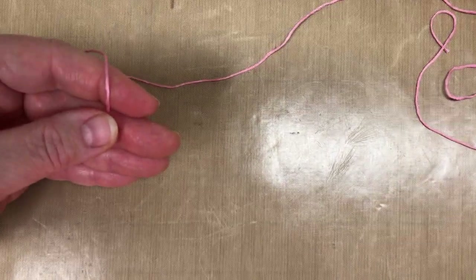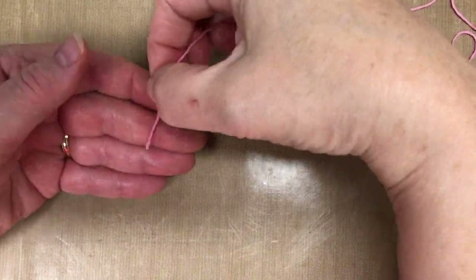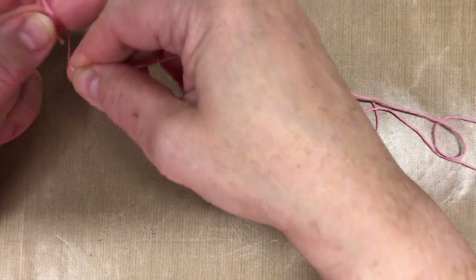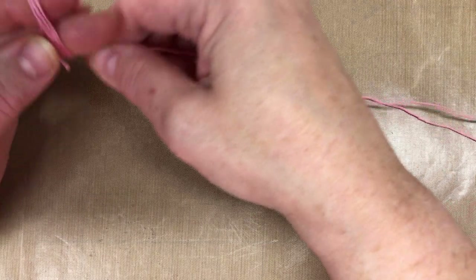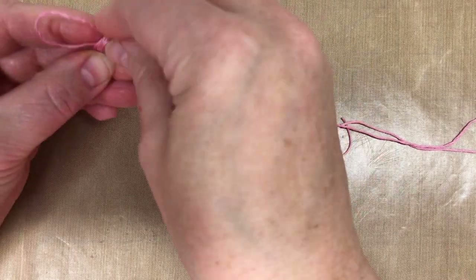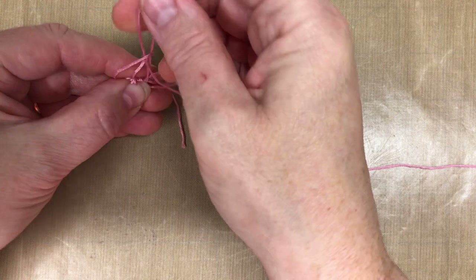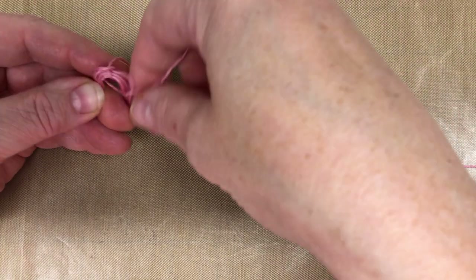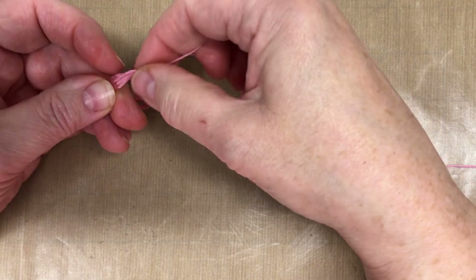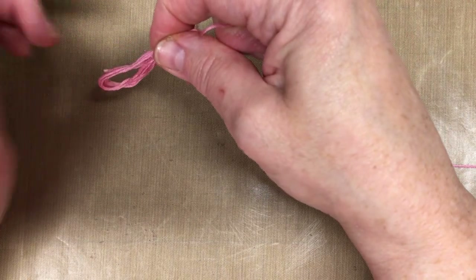I'm going to pull this down a little bit so you can see it better. So again, it's going to be two fingers. Hold it with your thumb. That's one, two, three, four, five, six, seven, eight. Hold it. Make a little loop like that, pass it through and pull it out. Make another little loop with this end - it's just so I can get it through easier. Pull that through and then pull it up. It's almost like when you loop ribbon or lace through an eyelet or a hole in your tags.